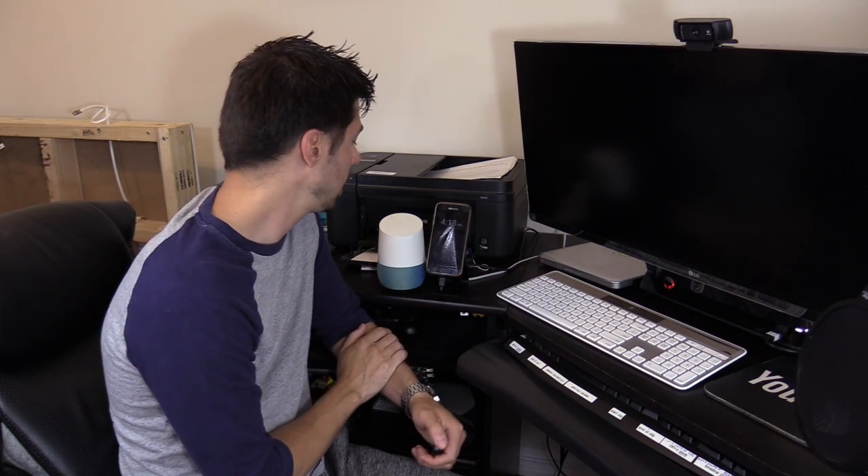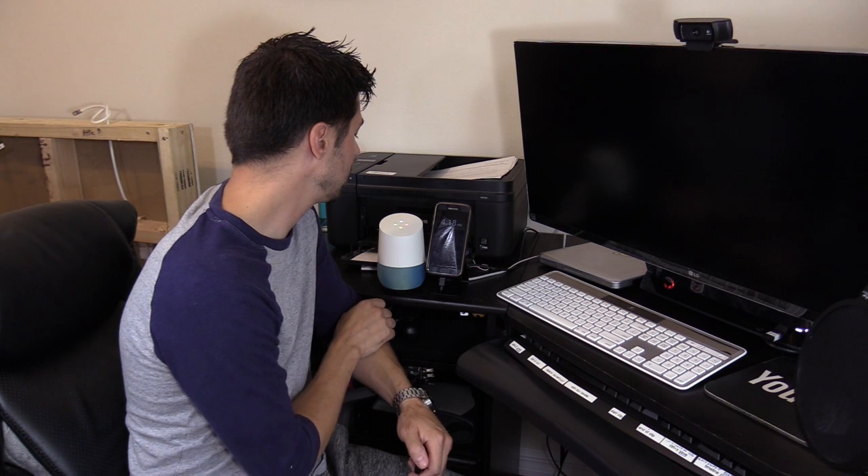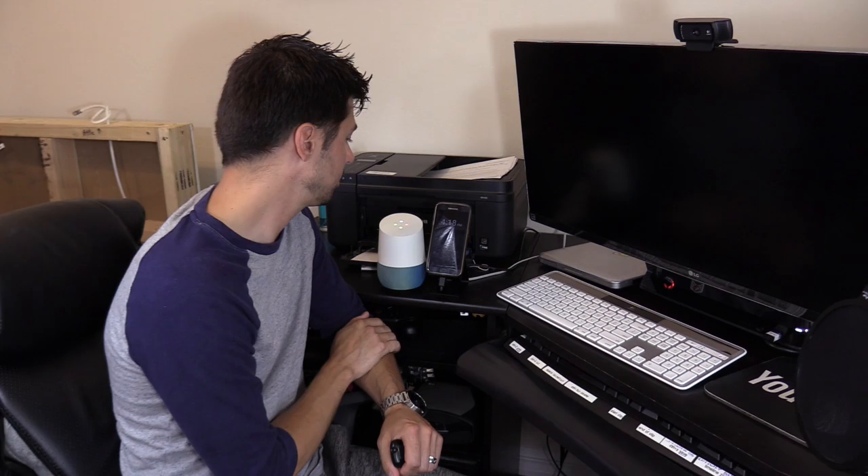You can raise the volume and you can lower the volume, and you can just tap on the top of the Google Home speaker to hang up. You can also tell Google to call individual phone numbers. Hey Google, call 813-777-7777. Calling 813-777-777.